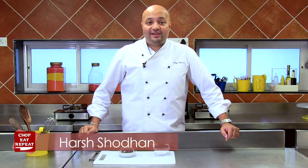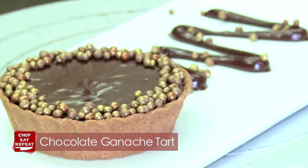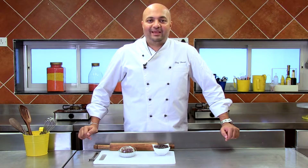Hi, this is Harsh and welcome to Chop, Eat, Repeat. Another very exciting episode where I'm going to show you how to make a decadent chocolate tart which is going to wow any of your guests over a dinner party. So get your aprons on and let's get baking.